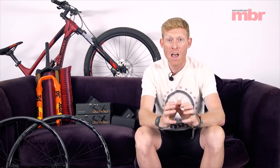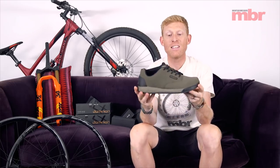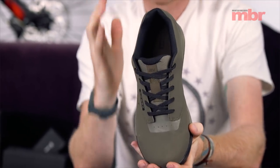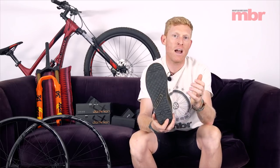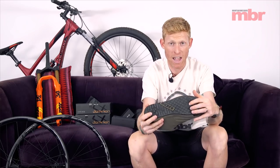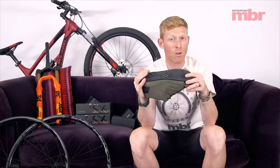We've got some soft goods to look at next. First up is a new pair of shoes from ION — these are the long-awaited Raid 2, the sequel to their flat pedal Raid shoe. It's been completely redesigned and I'm actually wearing them right now. It's a very neat, simple flat pedal shoe. What makes it good, according to ION, is a brand new sole unit called Pin Tonic — a completely redesigned sole that combines a very sticky and durable outer rubber with a very soft midsole, giving you real pedal feel rather than pedaling efficiency.